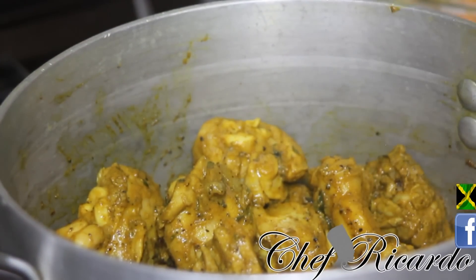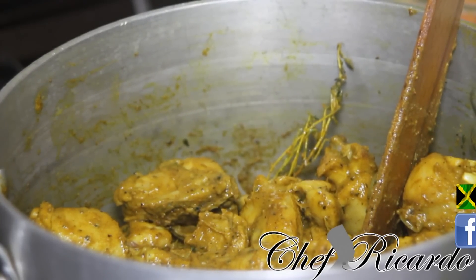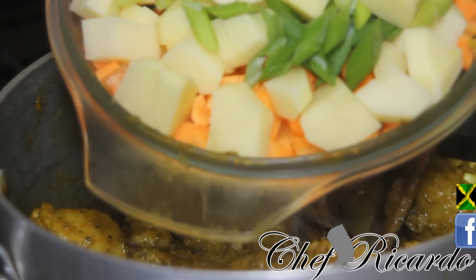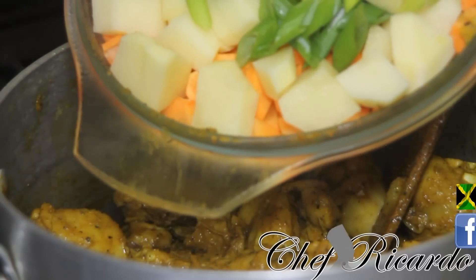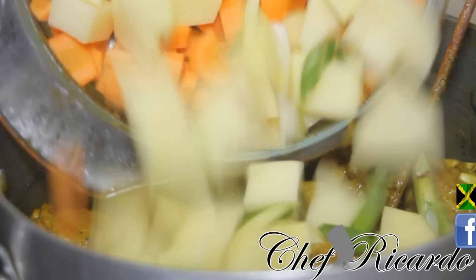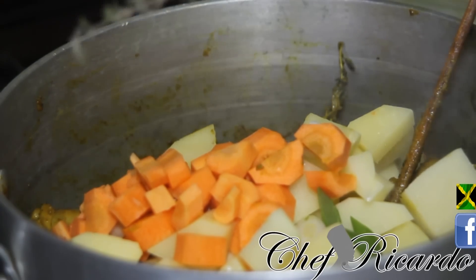The pot with the chicken is still here and I'm still working on it. Don't have your stove too high — turn it down a little bit. I've got some carrot, spring onion, garlic, white onion, and some lovely Irish potato, all cut up and peeled. Remember: remove the skin from your carrot, remove the skin from your potato, and always wash your ingredients before you use them. I'm gonna put them all right into the pot now.